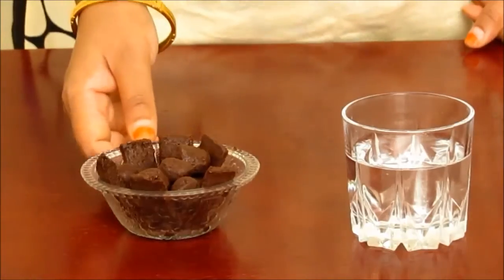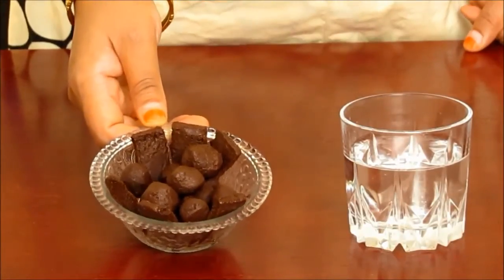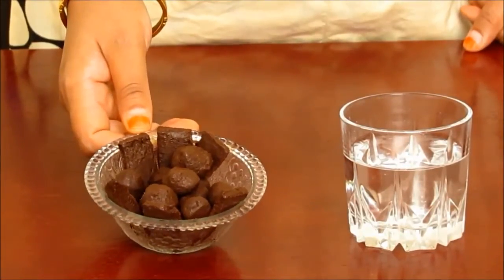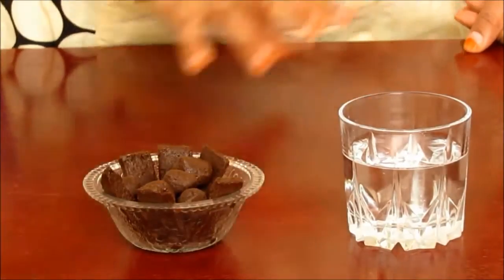Let's see the ingredients needed. We need 100 grams of chocolate. Here we are using homemade chocolate. If you want to prepare it at home, then watch my video. And 1 cup of water.